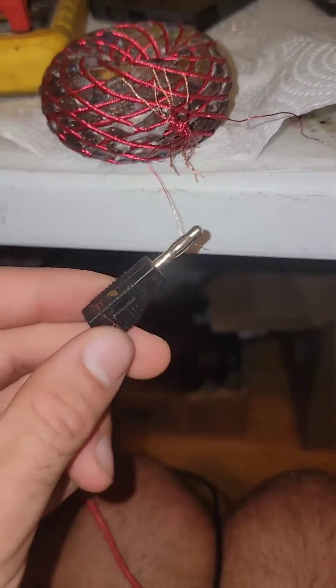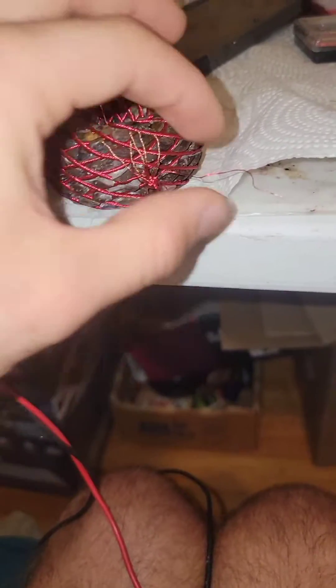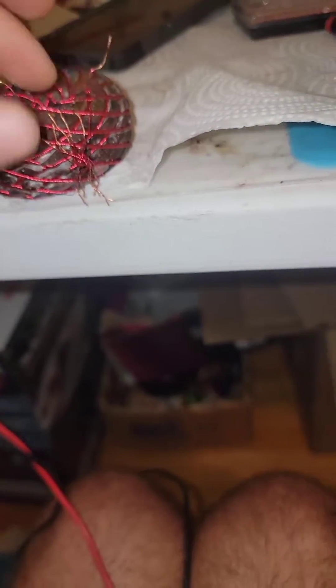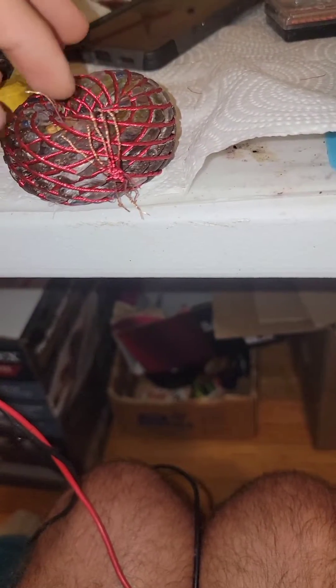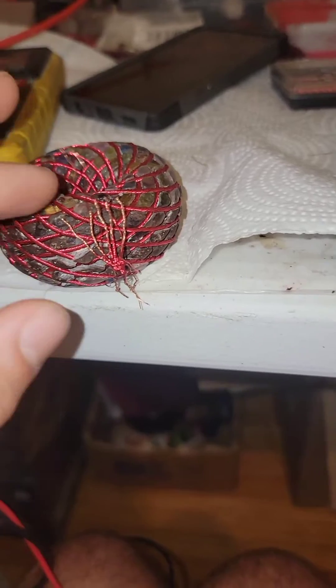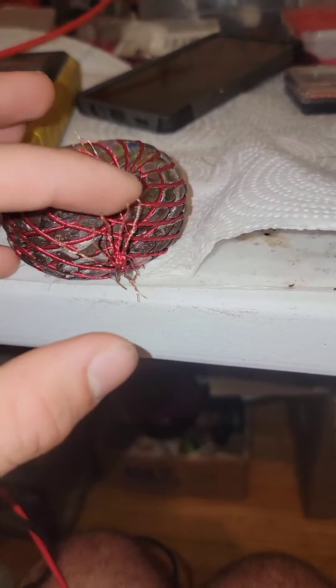I'm going to go ahead and take my negative lead off that wire. That's my negative ground, and this is my positive to activate this second channel with frequency, signal, and voltage. I'm going to do the same thing — put it behind all these paired wires.